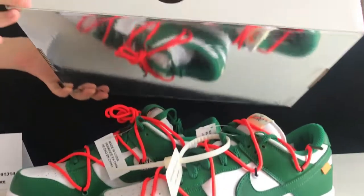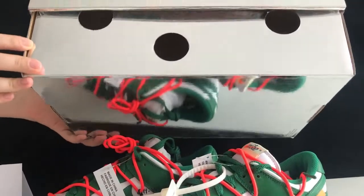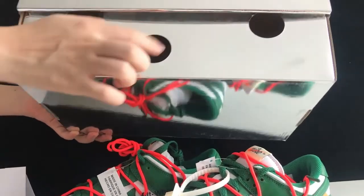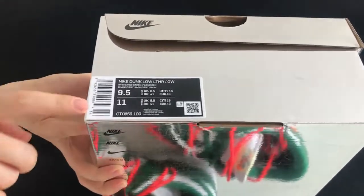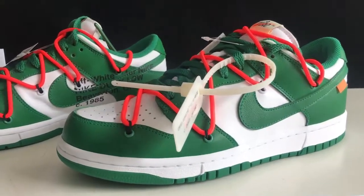Before we check the shoes, let's take a look at the shoe box. We got the grey shining box — you can see there are many holes right here. On the side, we got the tag. This pair is size 9.5.